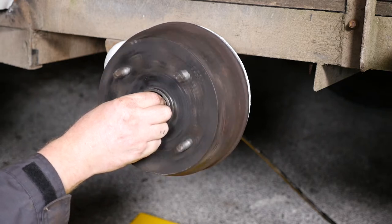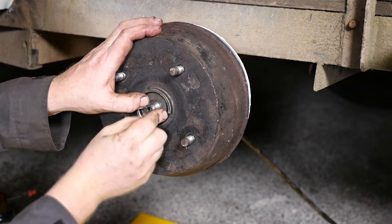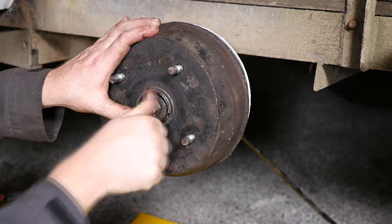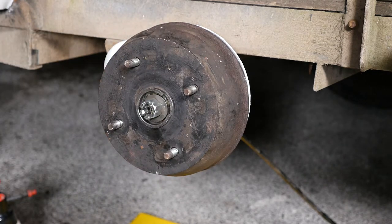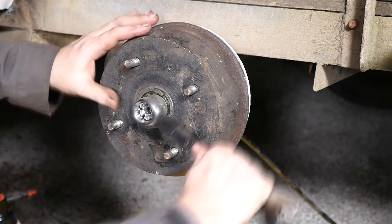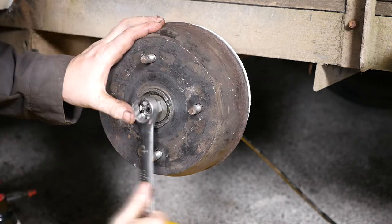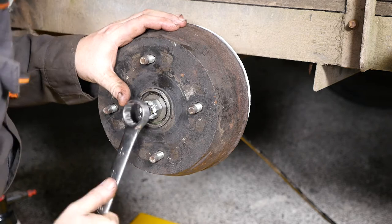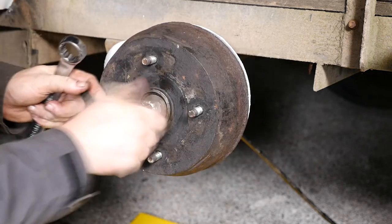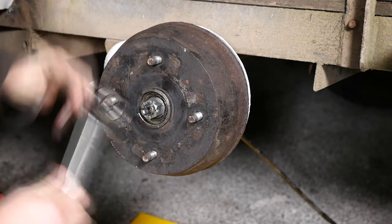Unfortunately the dimensions of the new castle nut and the thickness of the washer meant that the turrets were covering the hole for the split pin — it was protruding too much. As you can see, the split pin is not going to fit, which is clearly not acceptable. So I either file the bottom of the nut down, use a thinner washer, or as a temporary solution I'll just remove that washer and put the castle nut straight on.